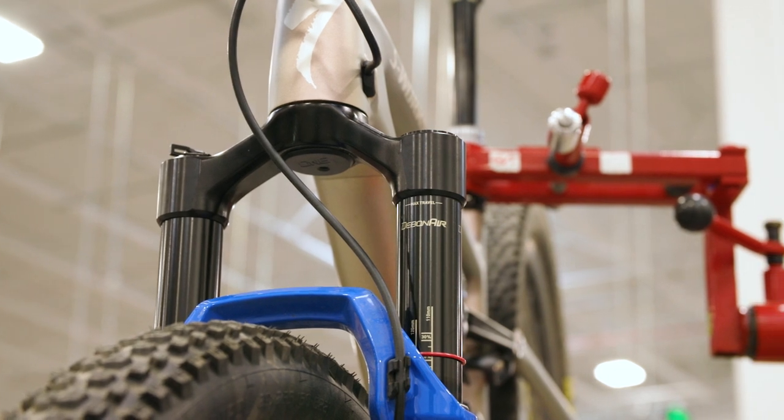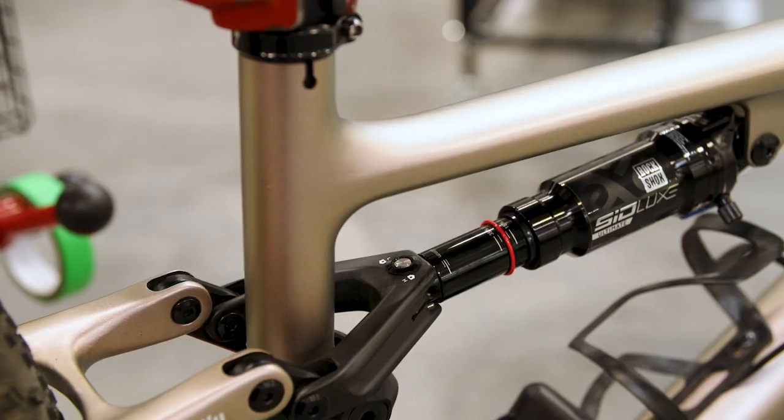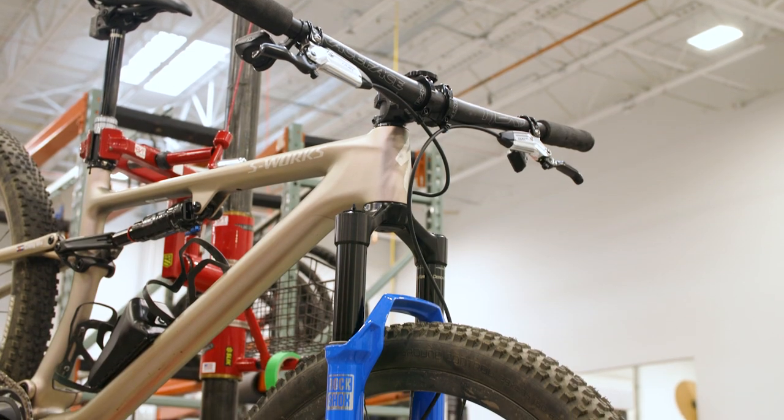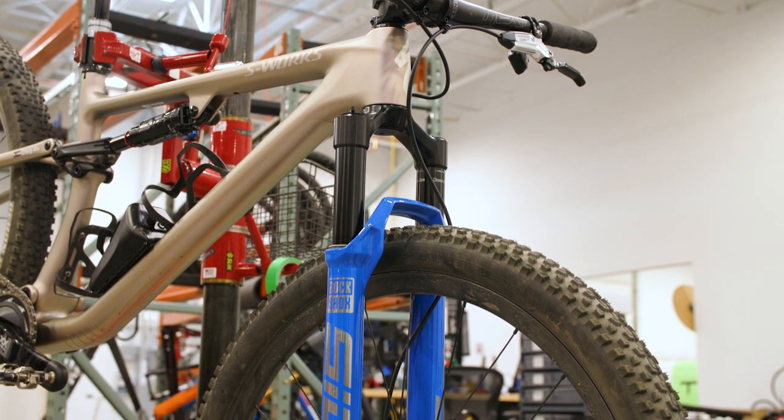I went with the SID fork. I've always been kind of a Fox guy but I decided to try RockShox and I actually really really like this fork. One of the things I love about it is that it is super quiet. It's just so nice to ride.